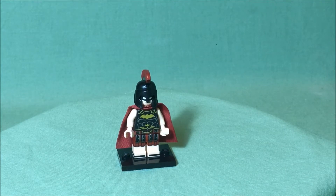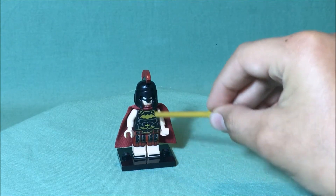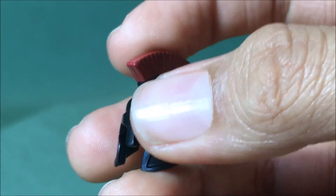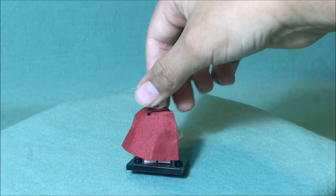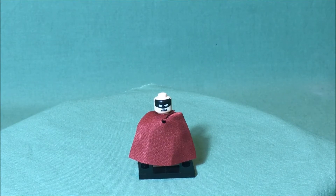For the minifigure himself, you can see that he's wearing sandals and has some armor on. He does have a custom helmet, which is really cool — it's a brand new print with printing to act as feathers. Underneath the helmet, you can see that he has a pretty determined, angry face. When you go to the back, he does have a second expression, and this one is more surprised.